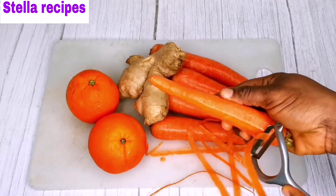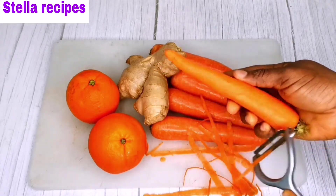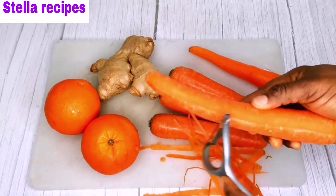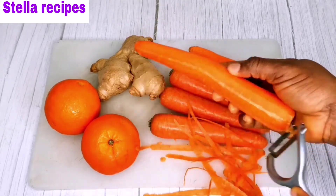Carrots are very good for the skin and for your eyes. You can either eat them raw, cooked, or juiced. They are a super big source of vitamins and other important nutrients. They can also promote weight loss.